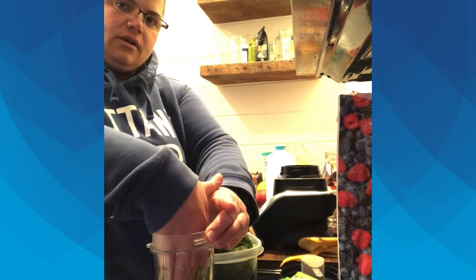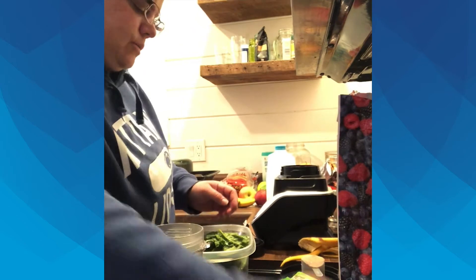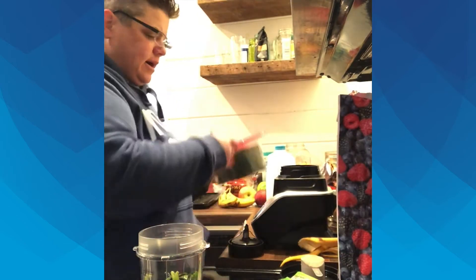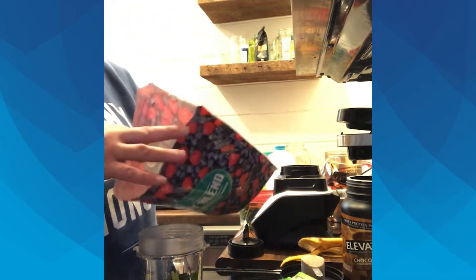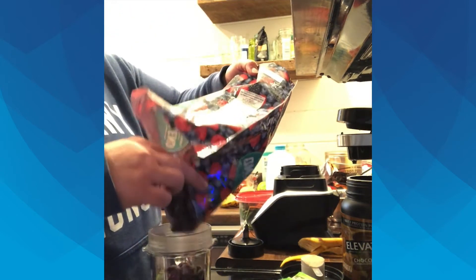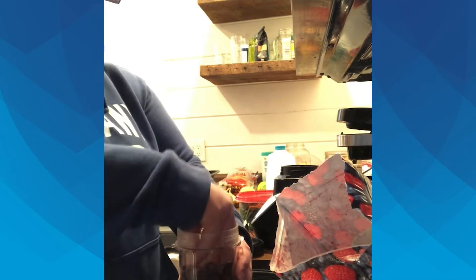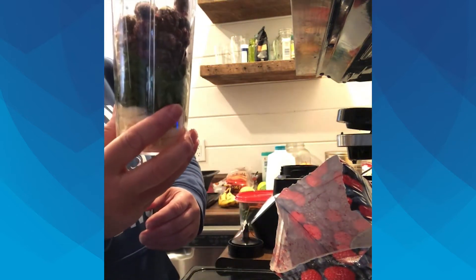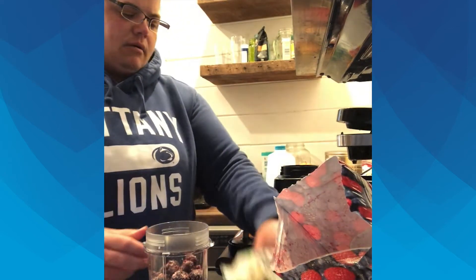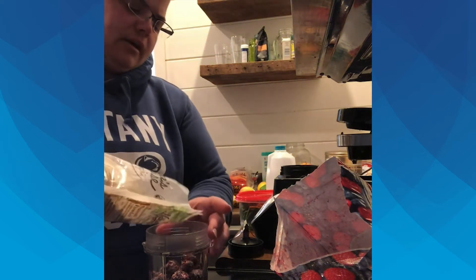I shove the spinach down into my cup, and then I also add a berry blend — it's a frozen berry mix, so that way I don't have to put in ice, which saves me from having to deal with ice and fresh fruit on hand. I put in about a third or so of my mix. I also like peanut butter powder — it gives that protein piece that I like.